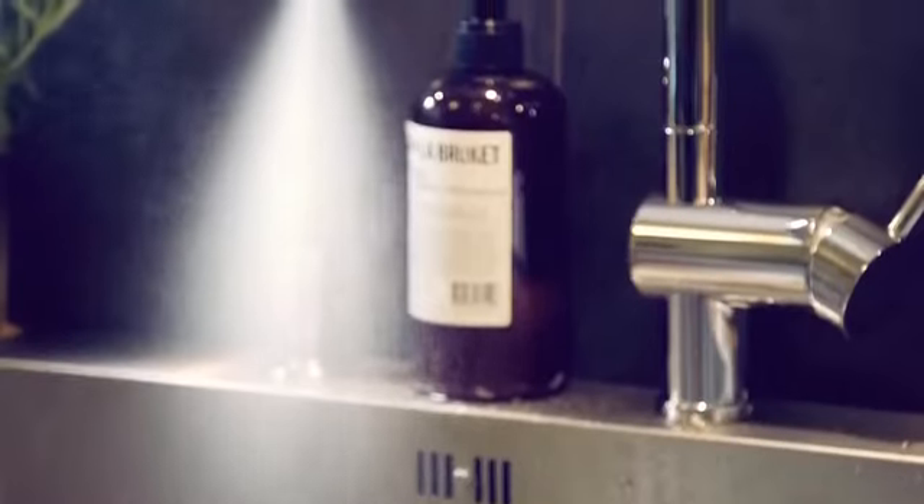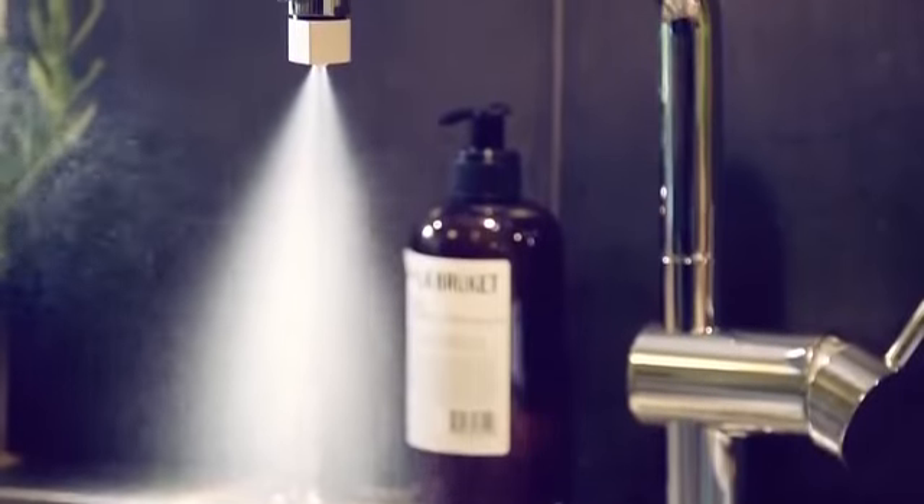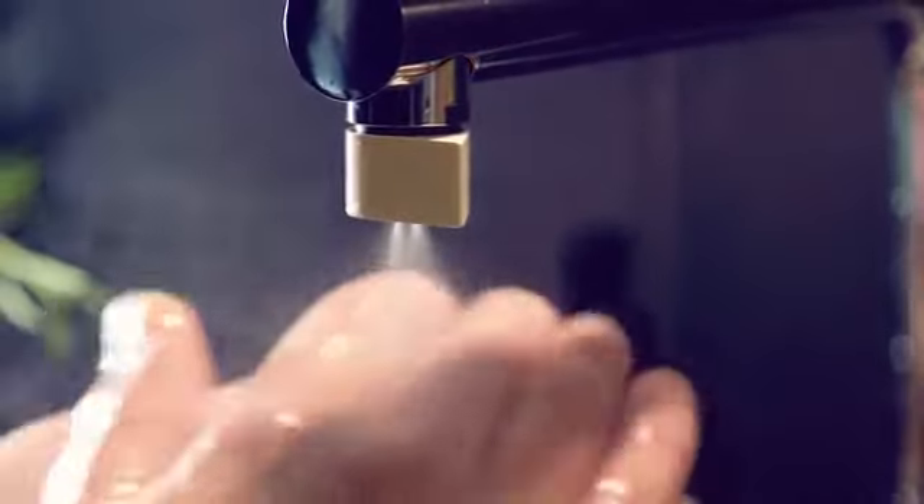So how do we save 98% of the water without losing functionality? The trick is in atomization. You break up the water into millions of droplets and basically you're creating a heavy mist. With our mist, you get in contact with much, much greater percentage of the water — almost all of it.